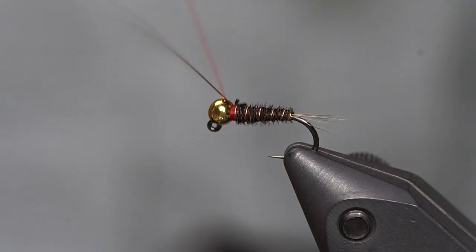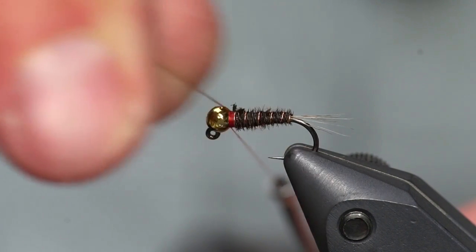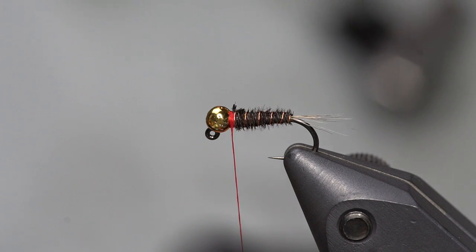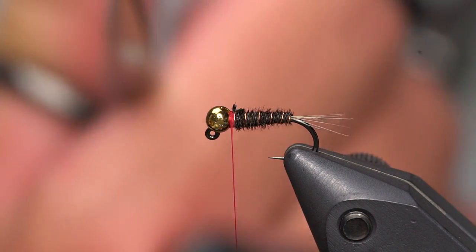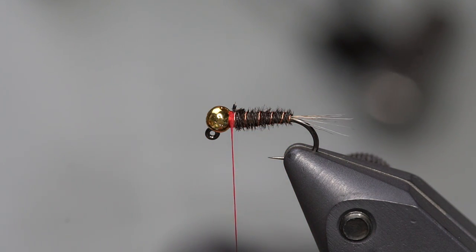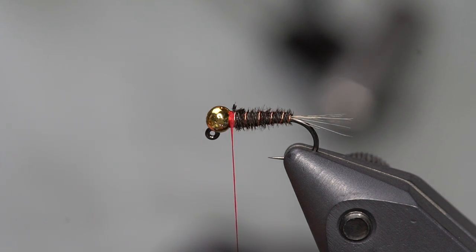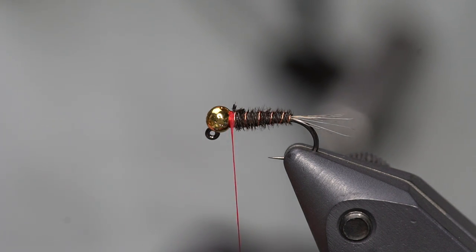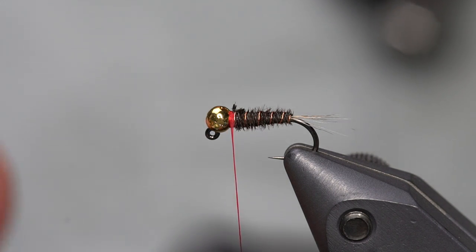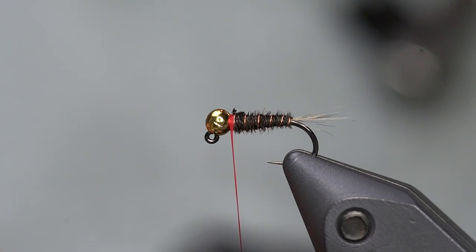One trick with wire: you can wiggle it back and forth — helicopter it, some people call it — while keeping tension on the thread. If you just cut it you end up with a little spike sticking up, which can cut your thread, get in the way of your dubbing, or — we've all had this — you go to whip finish and that little spike of wire shreds the thread right at the last moment. So I remove the wire by holding the thread under tension and wiggling it off.